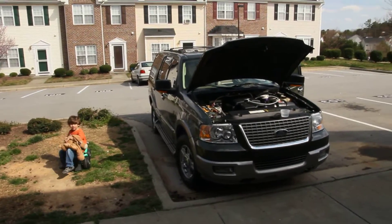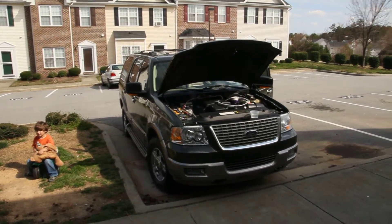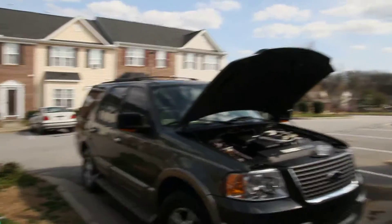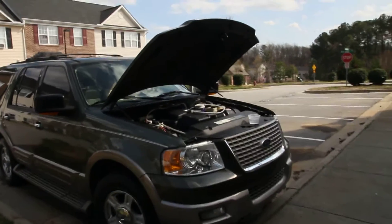What's up guys? This is Dave. I just wanted to do a quick video on my setup on my HHO project here. I have a 2005 Ford Expedition, Eddie Bauer edition, 5.4 V8.